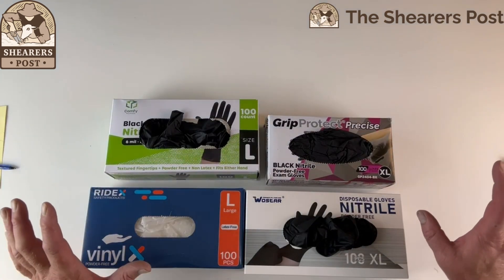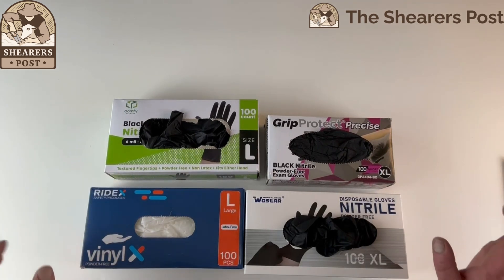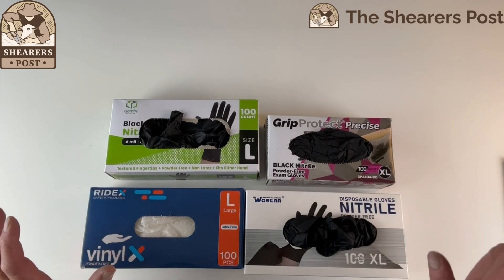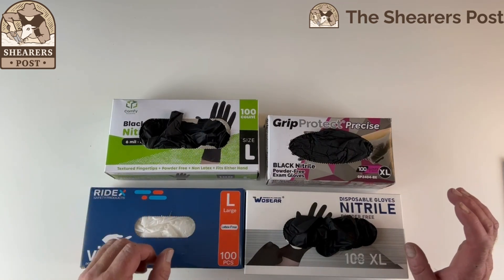G'day guys, today I'm going to do a review on four different types of gloves. They're all powder-free — three of them are black and one is see-through — all latex.